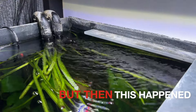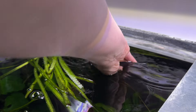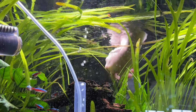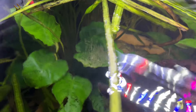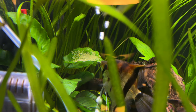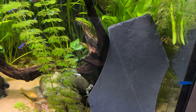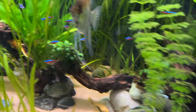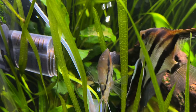And all of a sudden it happened again. So I thought what I'd try to do is put a bit of slate in to see if they would lay the eggs on it, to make removal of the eggs easier. But the angelfish had other plans. So the slate idea has been a bust for the angelfish eggs, but they have found that black leaf.